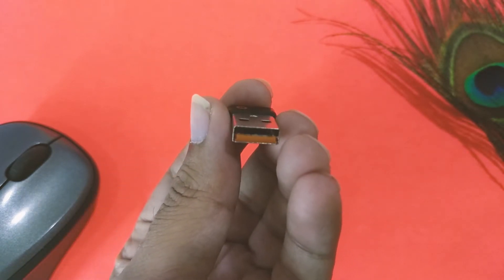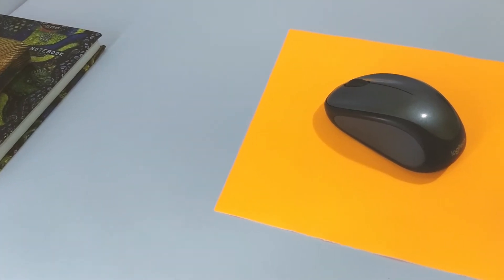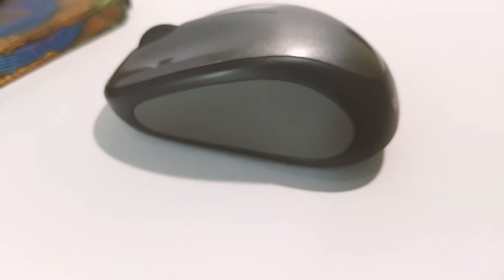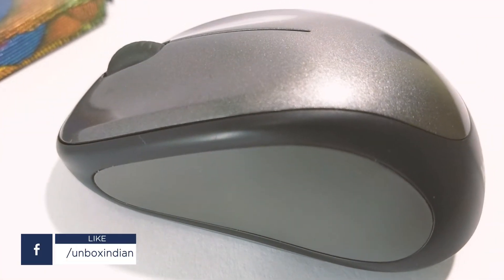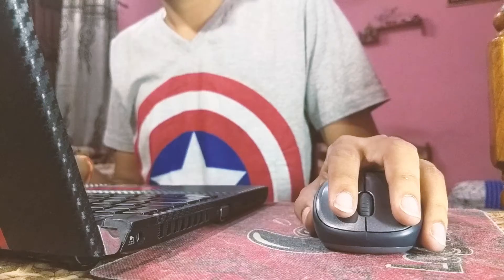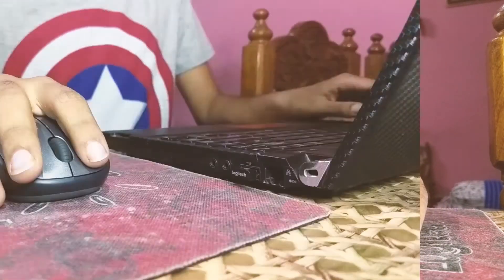Moving back to the mouse itself, in terms of build and design it's fairly simple and straightforward — nothing too flashy or over-the-top. It has nice rubber grips on both sides which provide good grip while holding it. Due to its design, it's ideal for both left-hand and right-hand users.